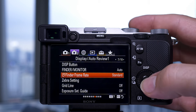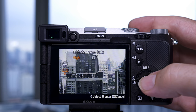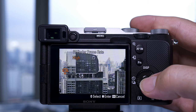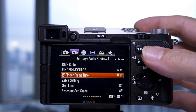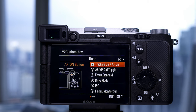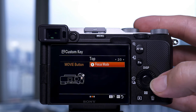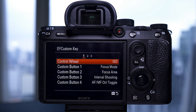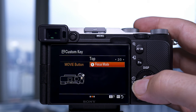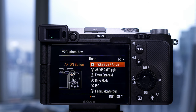With finder frame rate you can increase the frame rate of your viewfinder, although I didn't really notice much of a difference. When setting up custom buttons in the custom menus, the a7C gives you pictures of where the buttons are on the camera, whereas in the a7III it's just a list — a bit like the Canon system when customizing a Canon camera.